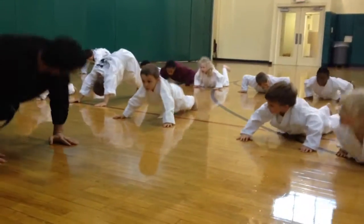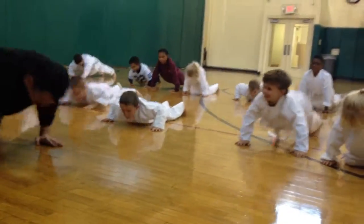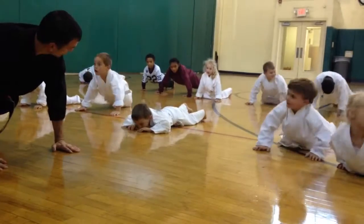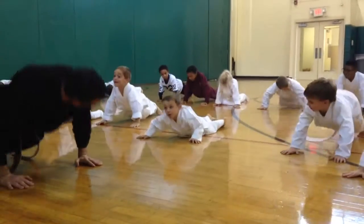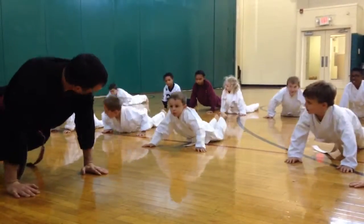Here we go. Everyone say: one, sir. Two, sir. Three, sir. Four, sir. Five, sir. Make sure you're pushing right back up. Come on, Ty. Six, sir. Seven, sir. Eight, sir. Nine, sir. Ten, sir.